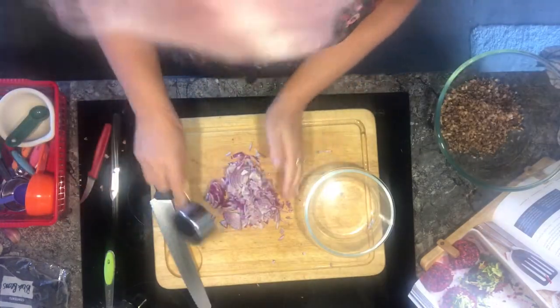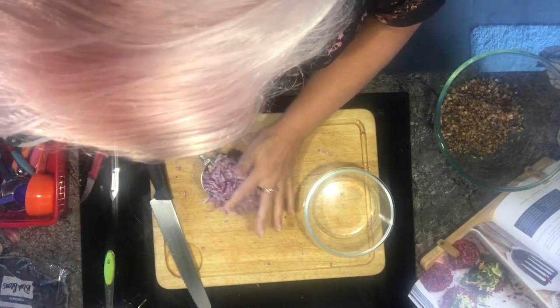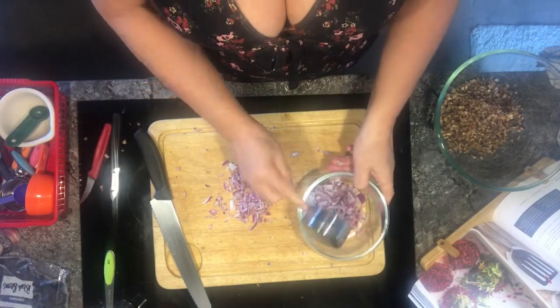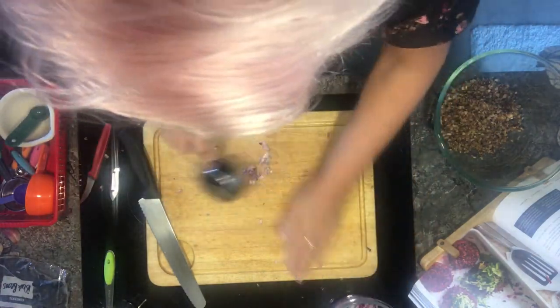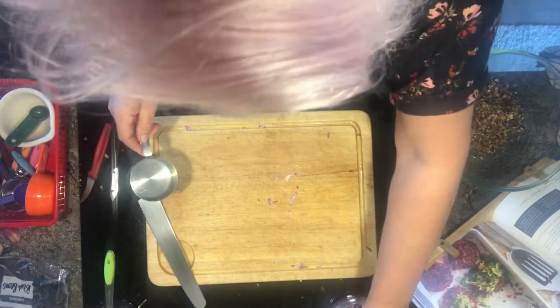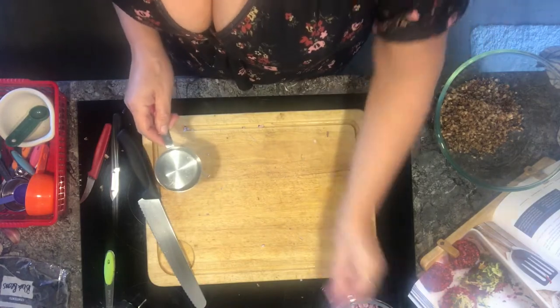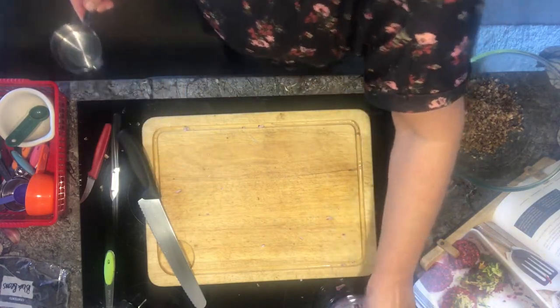Half cup measure. It's always a generous half cup. Half a cup of mushrooms — I'm not going to waste that, it's going in. I'll show you how you can adapt recipes to make them suit your lifestyle rather than suiting the recipe.